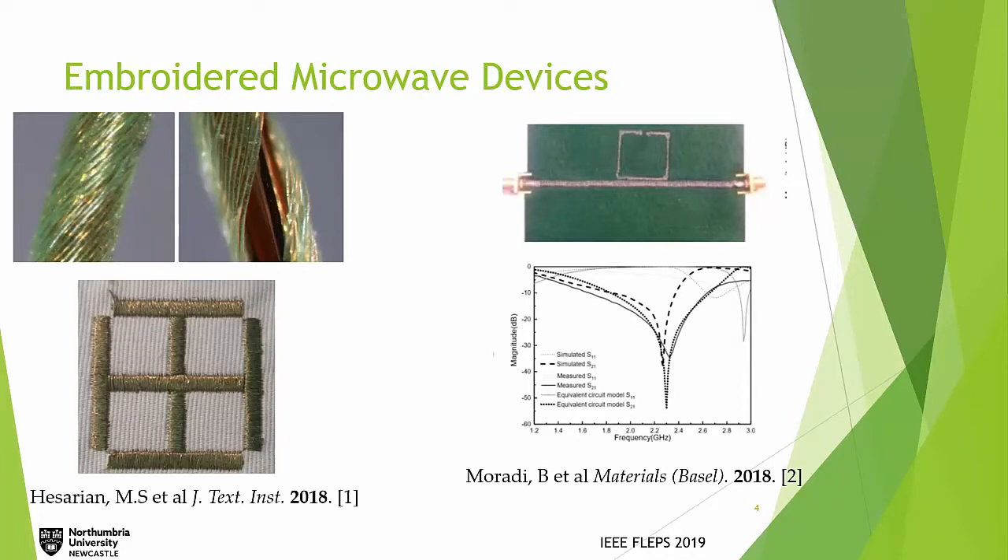Some prior research on embroidered devices: on the left, a structure was used for blocking a frequency band between 1800 to 1880 megahertz. On the right, from a different group, a split ring resonator was coupled with a transmission line to generate a filter, and by changing the design dimensions, they were able to change the operational frequency of the filter.